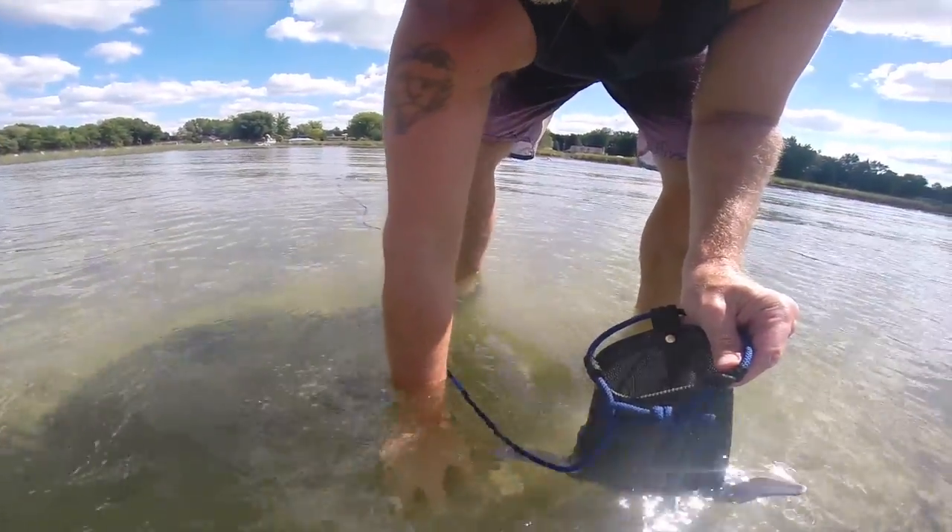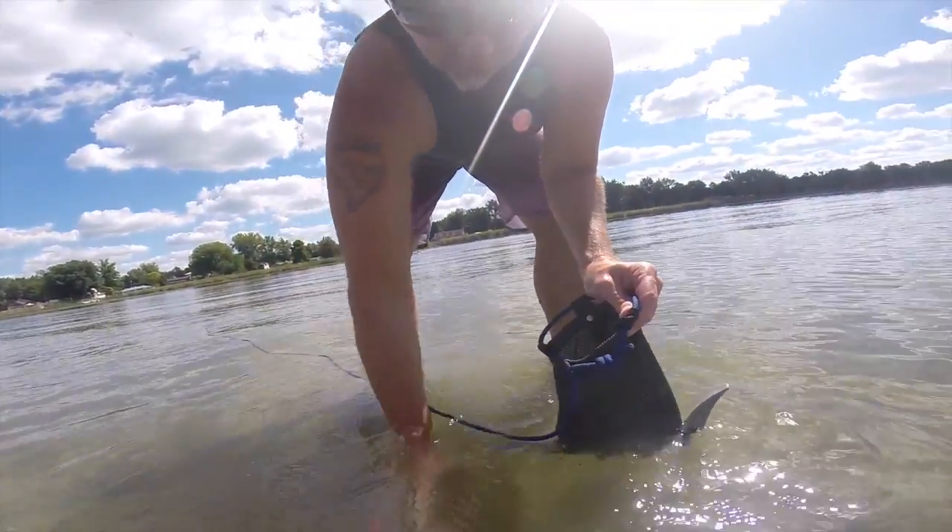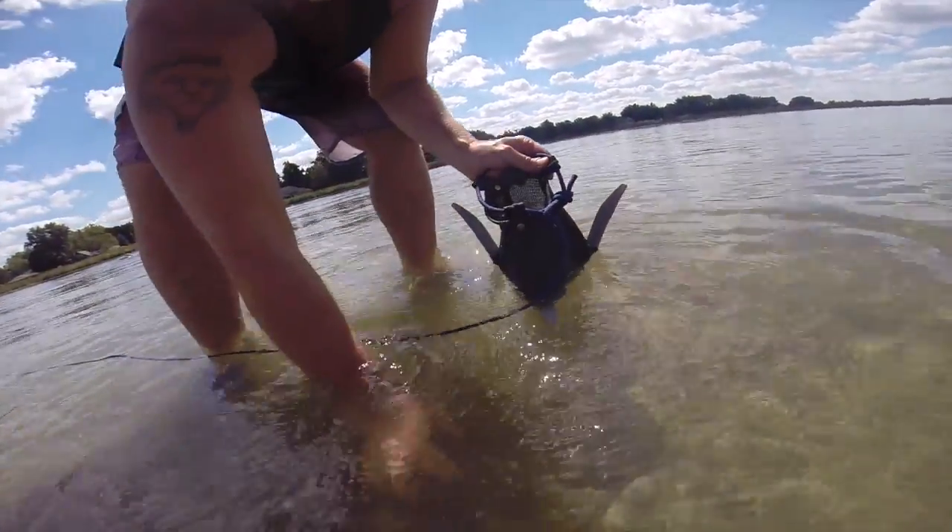Our anchors are adjustable. You can load your anchor to fit your specific application simply by adjusting the amount of ballast you place inside the mesh bag.